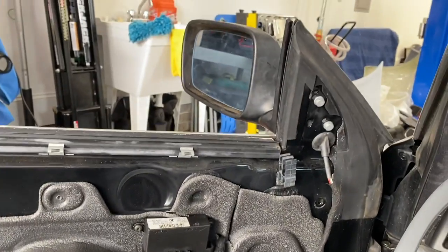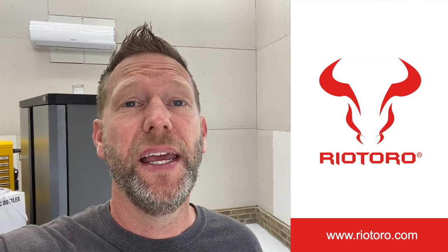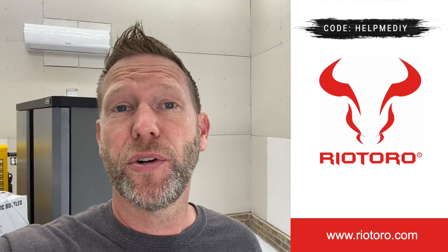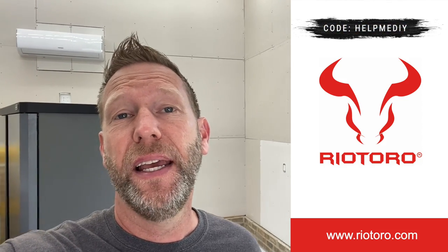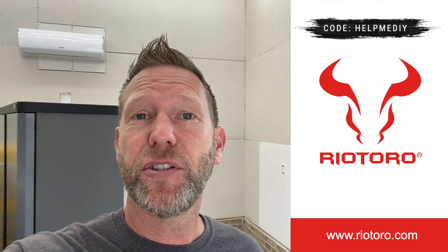Oh yeah — imagine that, when you plug it in it works! I hope you guys learned something. I learned a lot during this process. If you found this video helpful at all please give it a thumbs up and subscribe to the channel for more E46 content coming in the near future. Another shout out to Rio Toro for sponsoring this whole project, and don't forget to sign up for their giveaway — there is a link in the description. Thanks for watching guys, I'll see you next week.